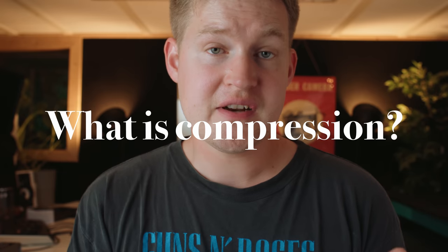Simply put, compression is the process of reducing the dynamic range between the loudest and the quietest parts of an audio signal. This is done by boosting the quieter signals and attenuating the louder signal. It compresses the signal — it evens out everything.